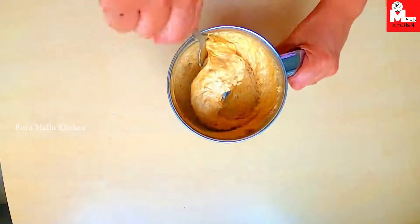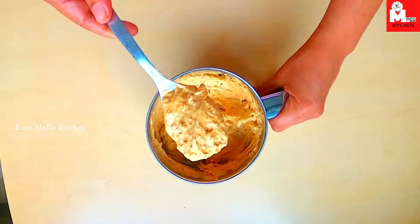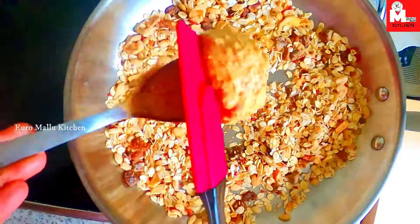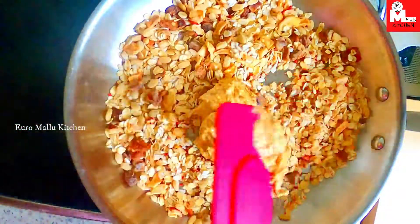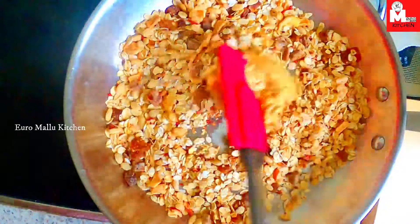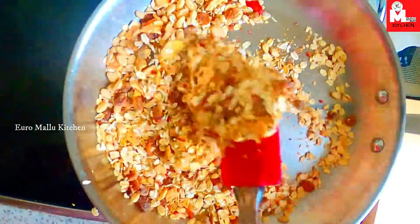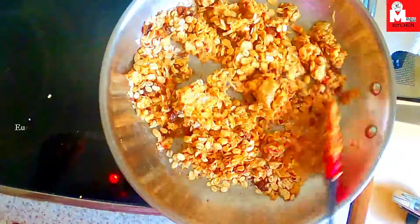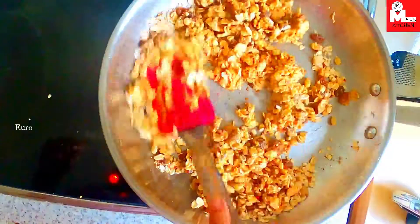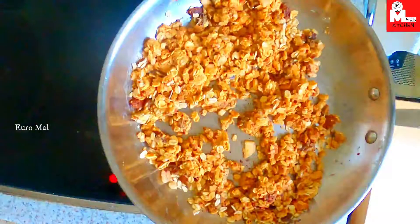Then, we will add some nutty and yeast. Then, we will add a dough. Now, we will add some milk. I will add some nuts. Then, we will add more of the oats. I will add yogurt and mix it with yogurt.